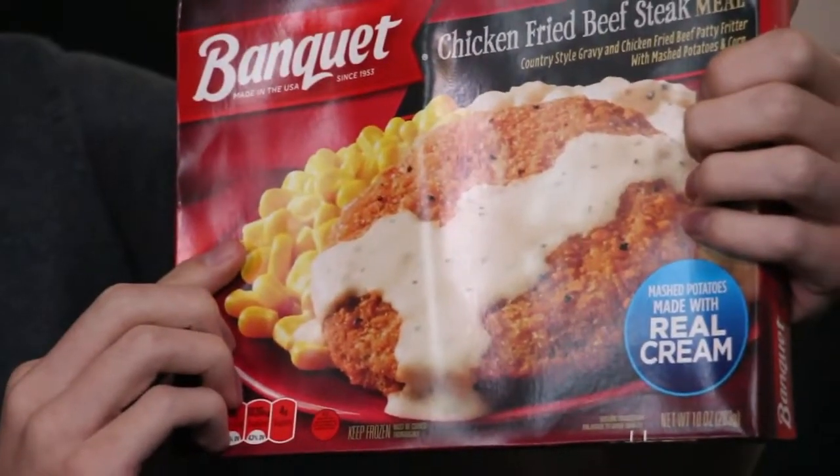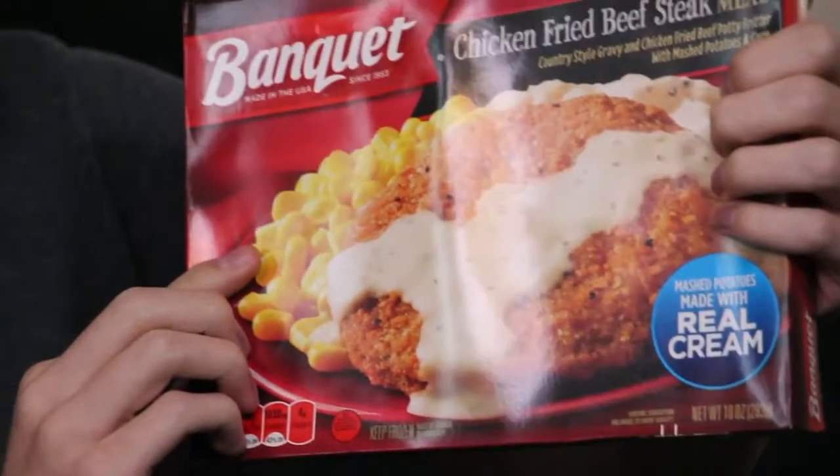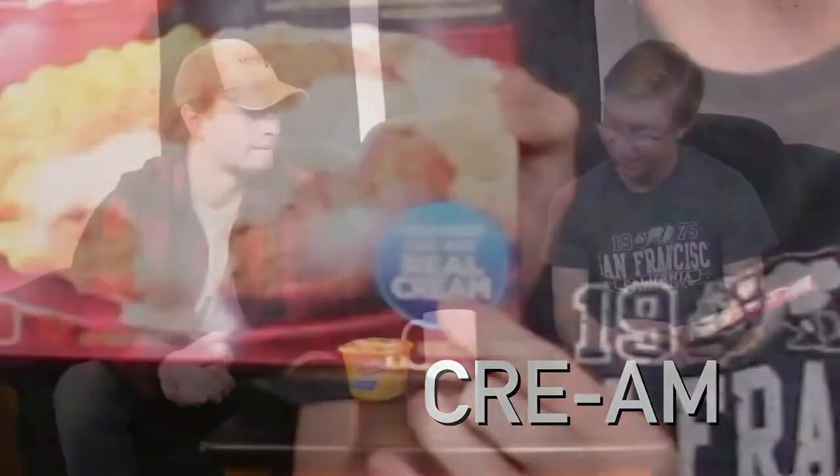First up we have the Banquet TV dinner. This was made in the US, and since 1953 — this is old, but we're gonna eat it. This is mashed potatoes with real cream. It's healthy. Let's try it out.